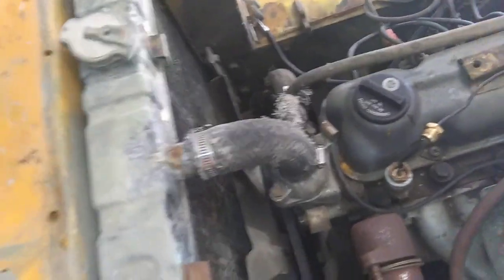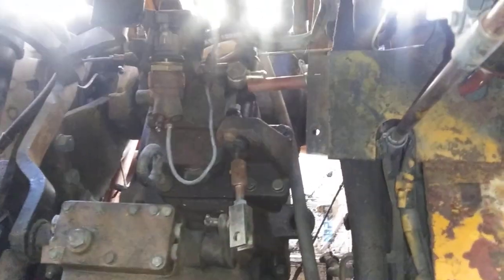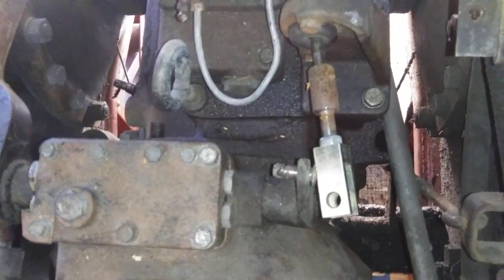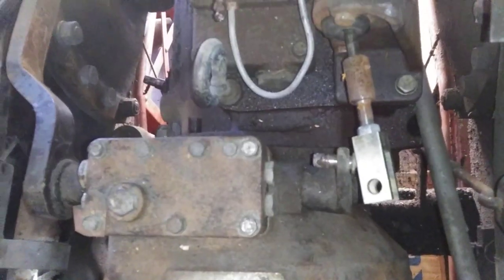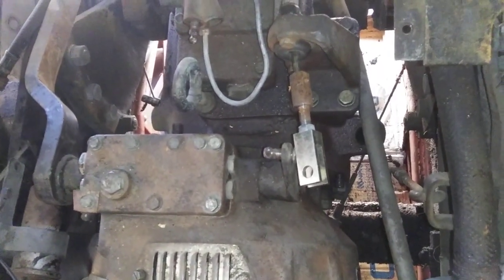Removing the radiator is going to allow me some room to move this whole assembly back, and then hopefully it'll lift out and lift away. I considered disconnecting the transmission at the bell housing, but there were some through bolts and it just didn't look like a good way to go. So hopefully things go smooth after I get the radiator out.